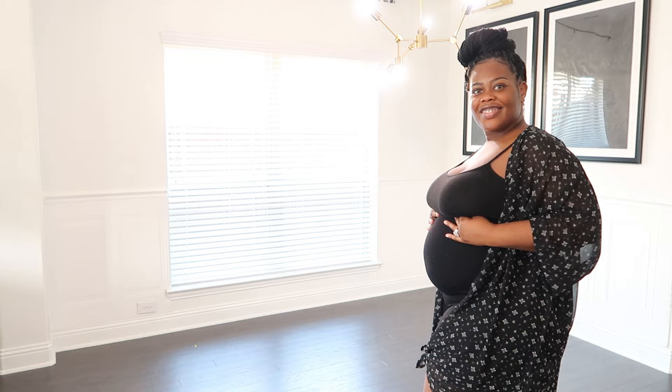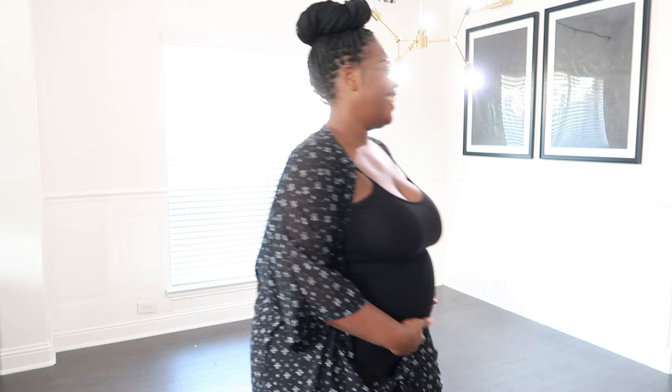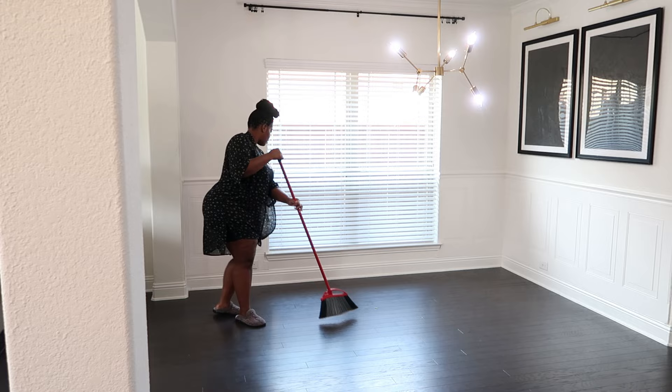I wanted to give you guys a really quick show of the bump — we are definitely bumping and getting out there. Baby is almost ready but we're still cooking. I have been enjoying this pregnancy to the fullest, taking all the advantages I can take. I am completely in nesting mode and I am so ready to get this house together so that when baby gets here, I can rest and just enjoy my new life and motherhood. So let's go ahead and get back to refreshing this dining room.